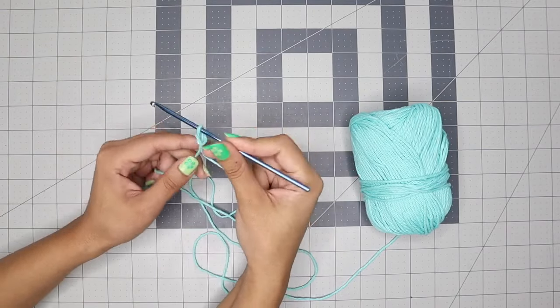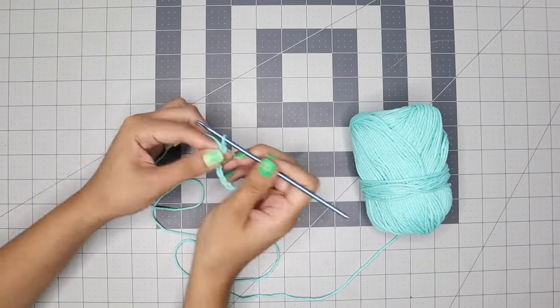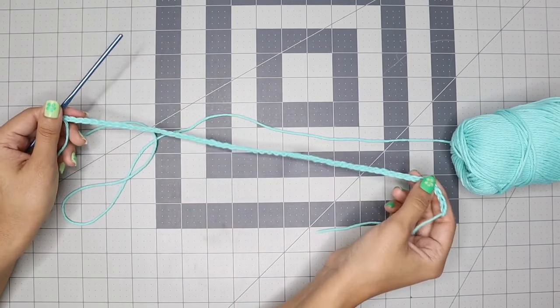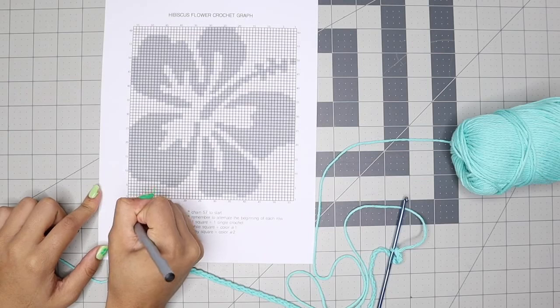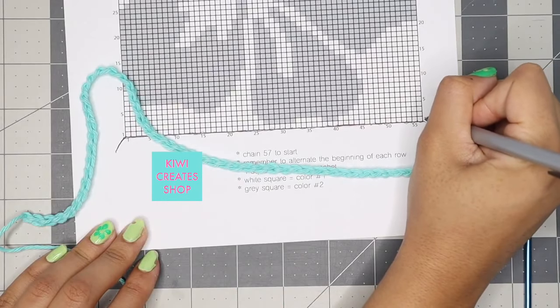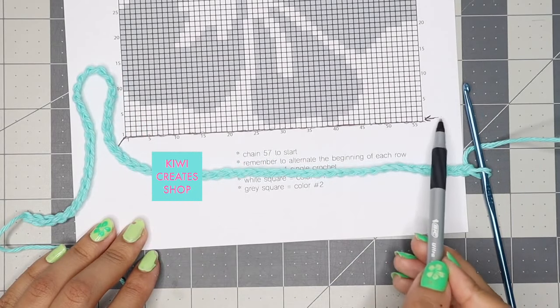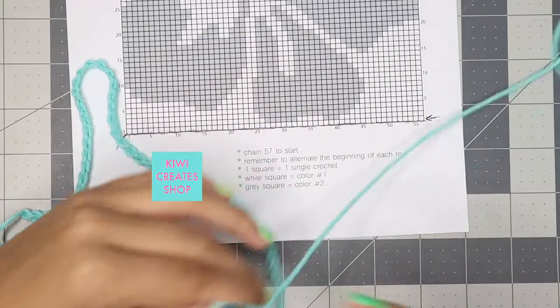Here I'm just creating a slip knot, and then I will chain 57. This is what that should look like. Then I'll grab my crochet graph and mark the starting point. The first row has a total of 56 white squares, so I need to make 56 single crochets all the way across with this one color.